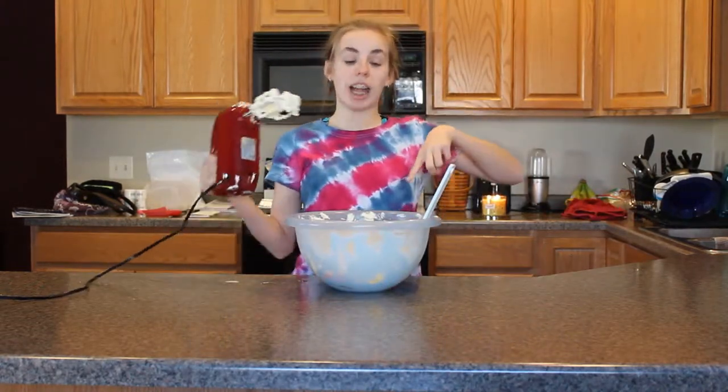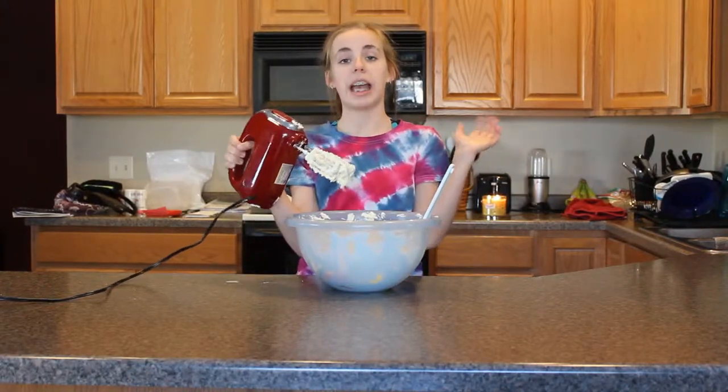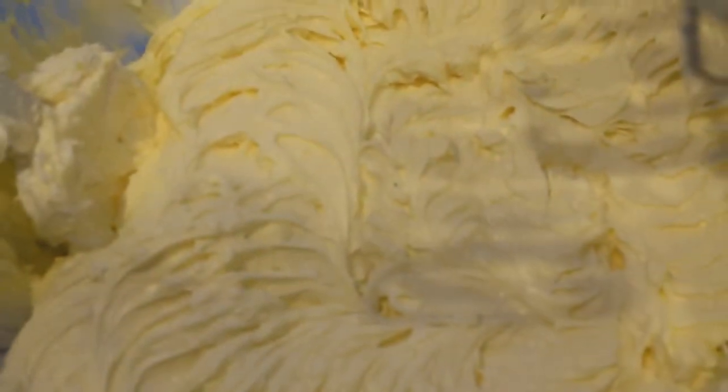After you add in all of your eggs, you just mix it together with your electric mixer and make sure that everything is all smooth and creamy. And that's all you need besides the cake mix. This is what your mixture should look like.